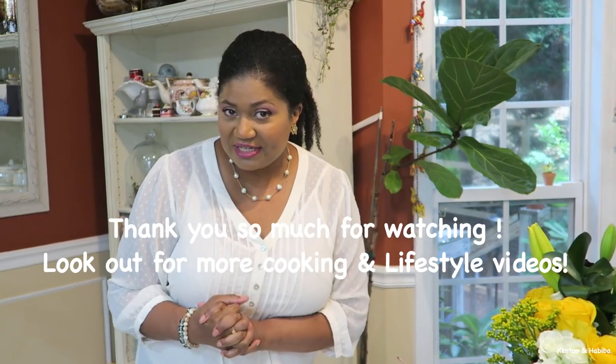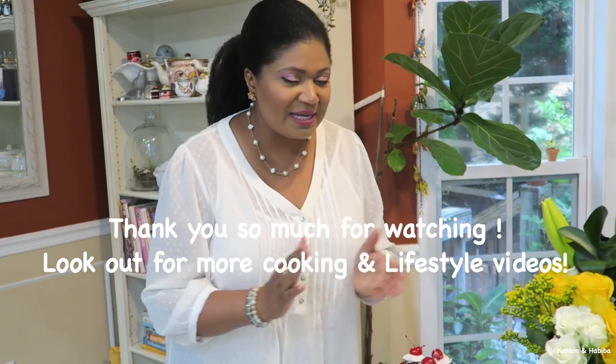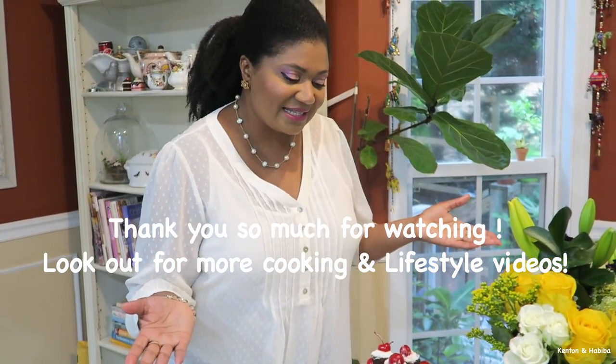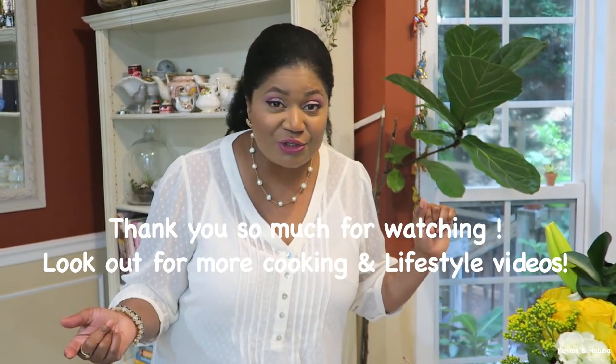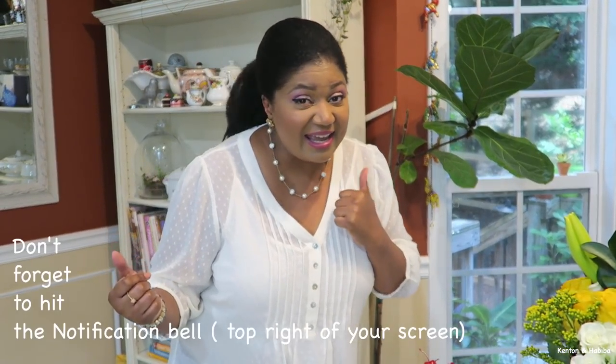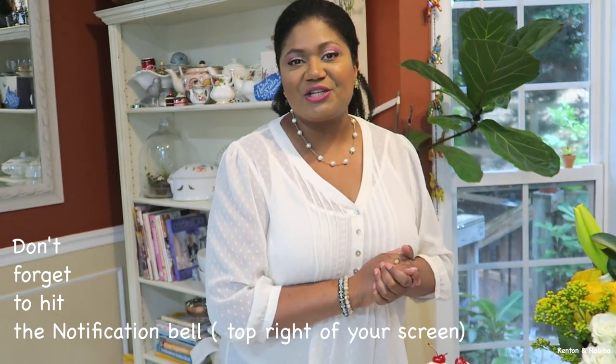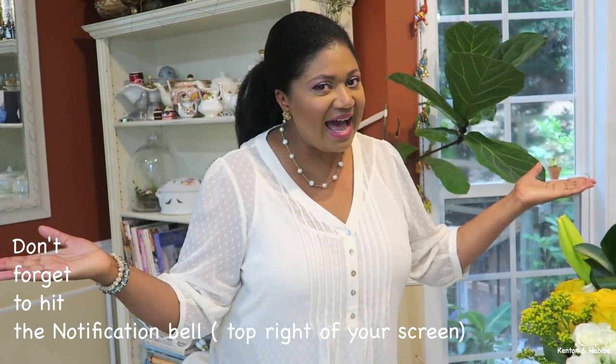I hope you enjoyed watching me make all these delicious treats. You can make them yourself too in the comfort of your home — you don't need to spend a lot of money out on the streets when you can make it right at home. Make somebody feel special. Make yourself feel special. Make your family feel special. If you haven't subscribed yet, we bring you family, lots of food, lots of garden and home. If you like lifestyle videos with lots of food, make sure you subscribe, give us a thumbs up, and hit the notification bell. Thank you for watching. Cheers!